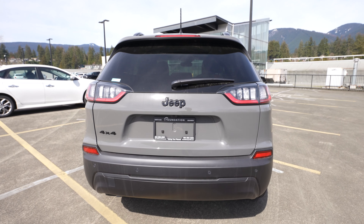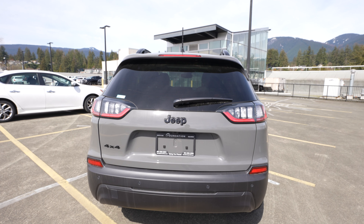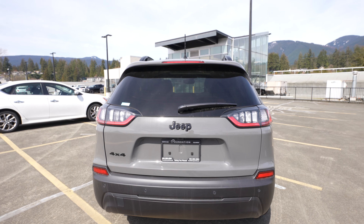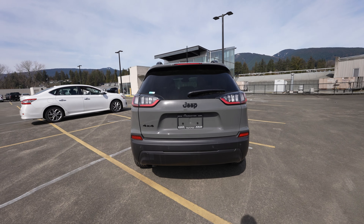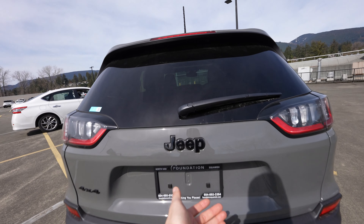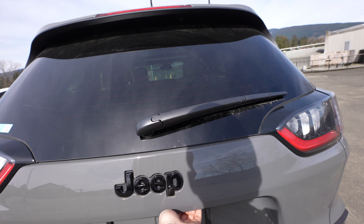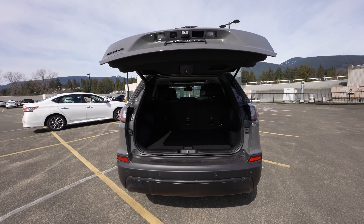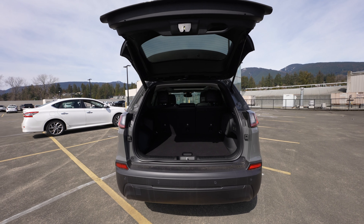That's pretty much the exterior. I'm going to open up the trunk here to show you the trunk space and a little more of the driving and price details. You can just hit this little sensor on the right — boom, gives you a few warning beeps. You can also open it from your key fob if your hands are full.